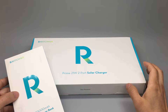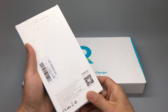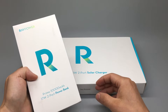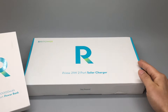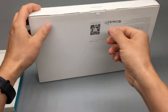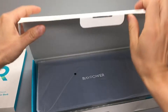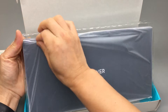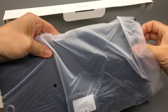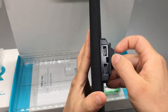Today I received a RavPower 21W 2-port solar charger as well as a power bank to pair with it. The power bank acts as a buffer when charging my phone — I wouldn't want to charge directly from the solar charger. Instead, I connect it to the power bank so the charging process won't be interrupted when I get a cloud shadow.